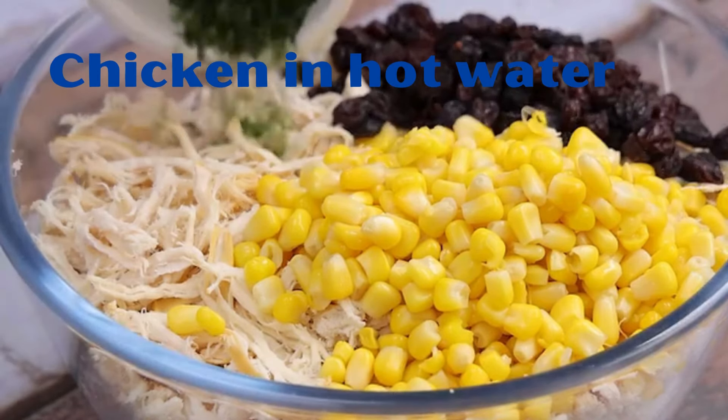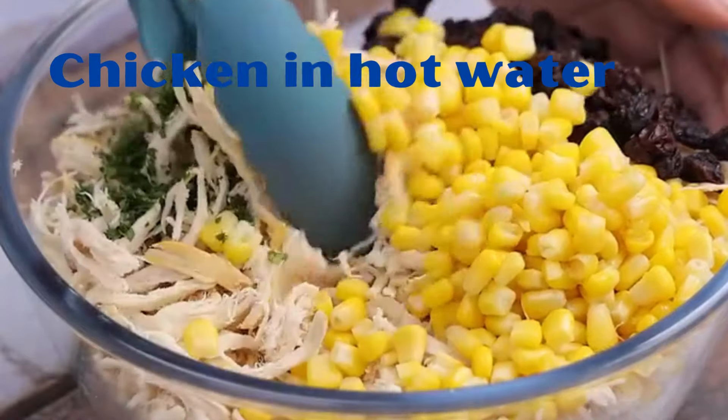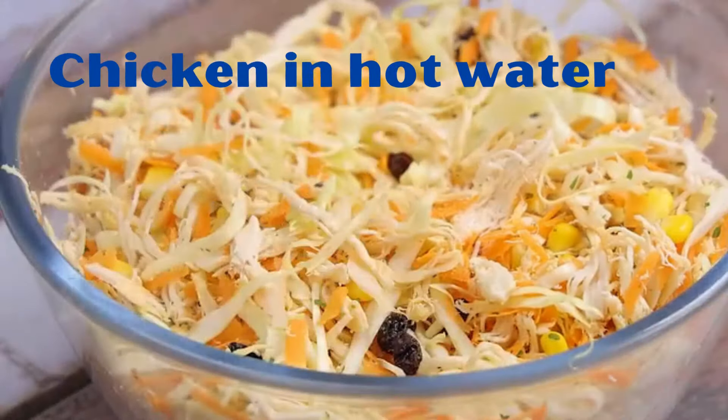Half a cup of raisins and parsley to taste. And we will mix all the ingredients very well.